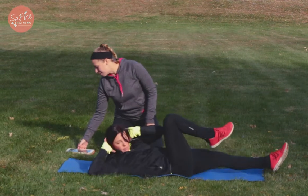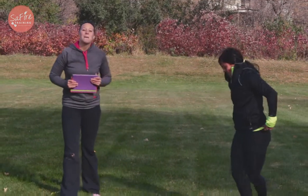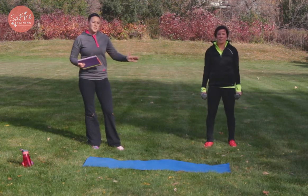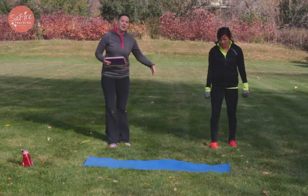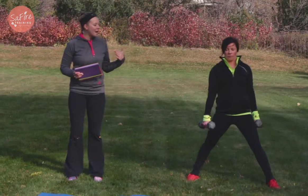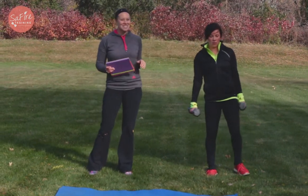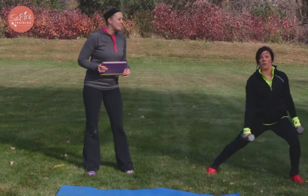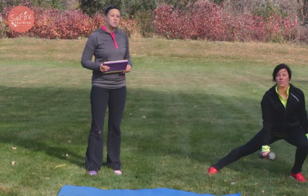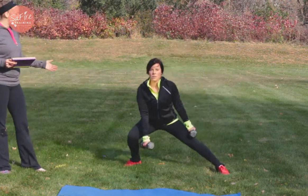Alright, superset number four: side lunge to a leg balance. For this one, you can use weights, or if you have balance problems, you don't need the weights. You're gonna perform a side lunge over to one side, that same leg is gonna come back up, and you're gonna be balancing up on one leg, then go right back to that same side and then standing up for that balance. You'll be doing 12 of these on each leg — when she finishes her 12 on the left leg, she's gonna transition to the right side and do her 12 there.